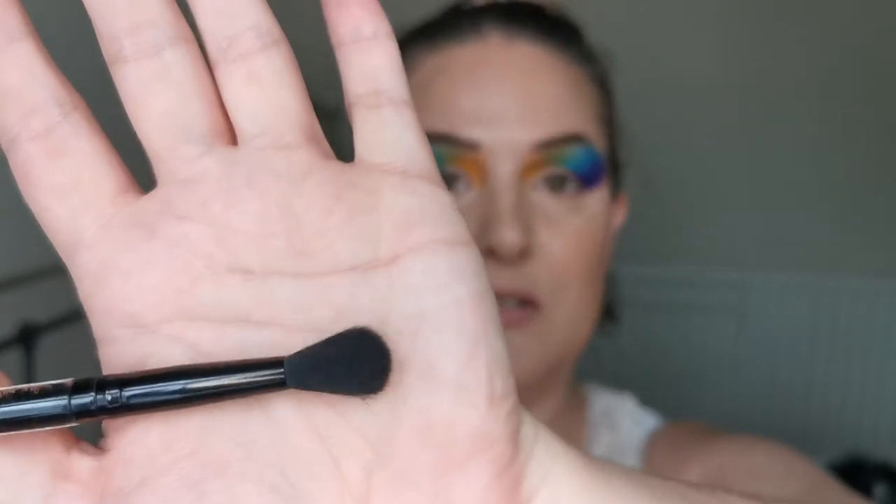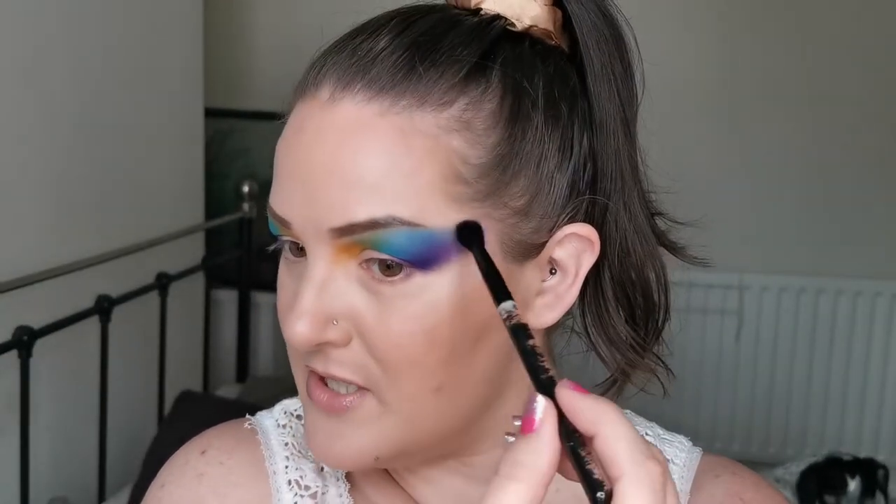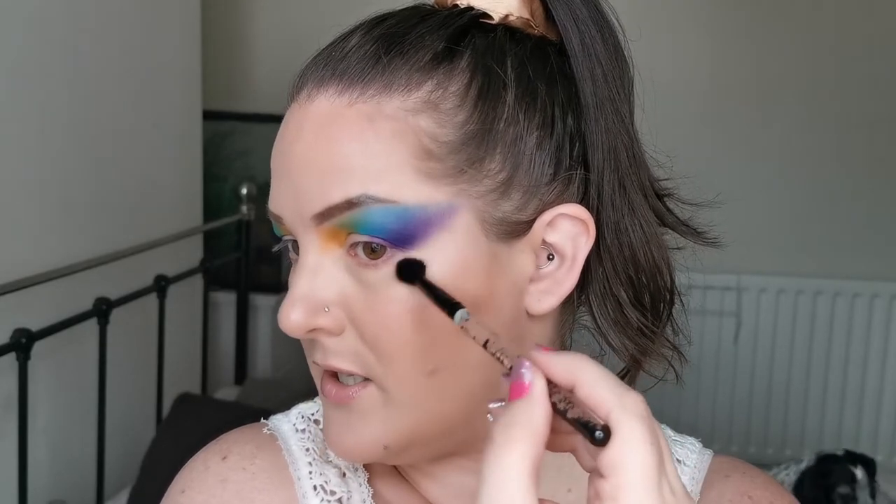Before I go on to the shimmers, I just want to blend out these edges a bit more. I'm going to take one of the bigger eye brushes from the set - and trying not to watch the black sand - I'm just going to gently go over the edges so I don't have any big harsh lines. Then I'm going to take some NYX Glitter Primer and pop that across the lids where I want to place the shimmers.